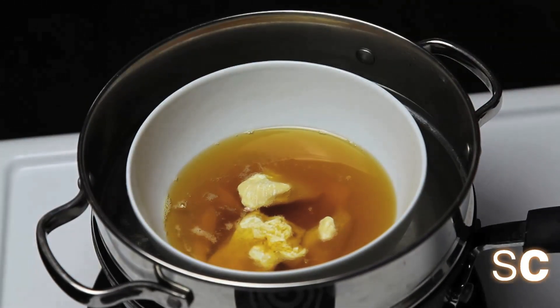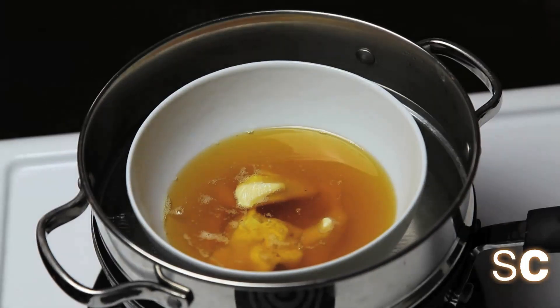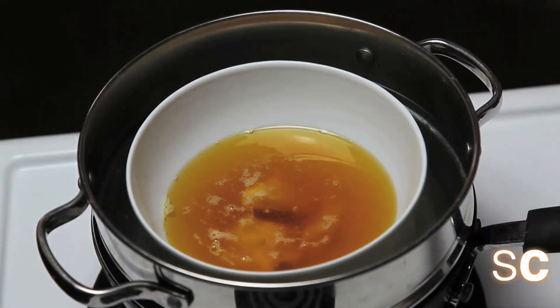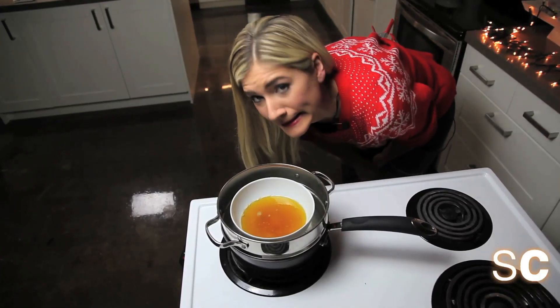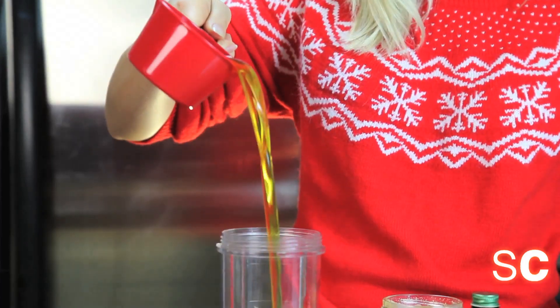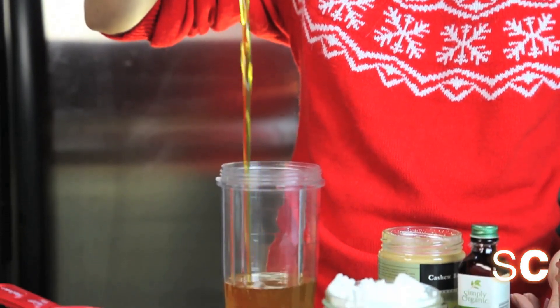The only thing that makes white chocolate kind of taste like chocolate is the large amounts of sugar and vanilla extract we're going to add to it. Add your butter to your blender. Now all you have to do is add the rest of your ingredients.